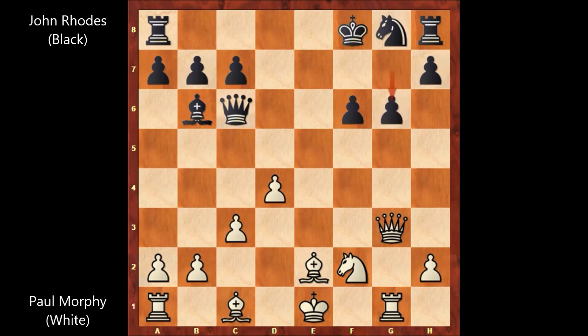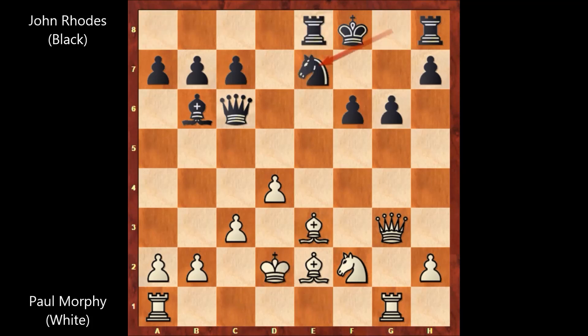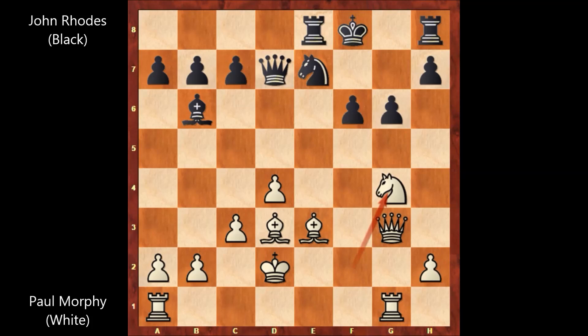g6 defending, bishop to e3, rook to e8, king to d2, knight to e7. Paul Morphy played bishop to d3, queen to d7, knight to g4 — Paul Morphy is attacking on f6 with the knight.